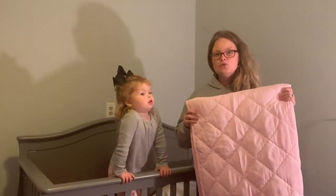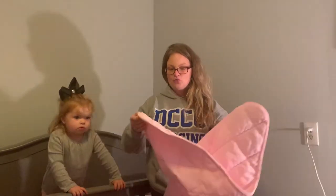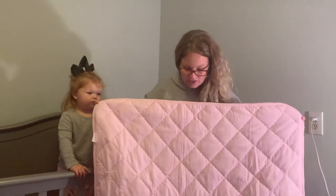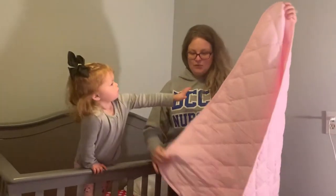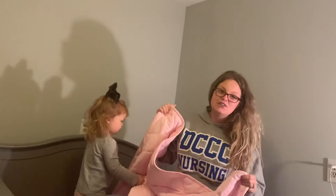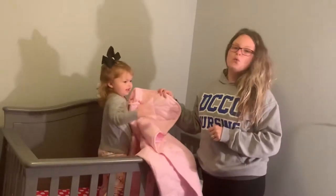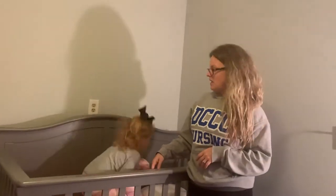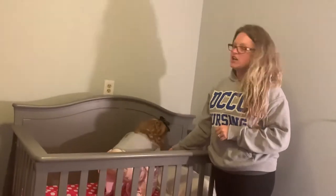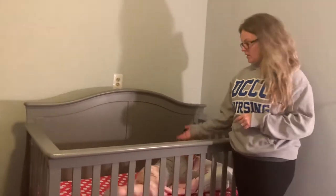I just got this new quilt for my daughter. It is a down comforter-style blanket. It is a great size — 39 inches wide and 47 inches long. The material is very soft and very lightweight. It's perfect for children because it won't make them too heavy and sweaty when they're sleeping overnight. It's a fluffy blanket.